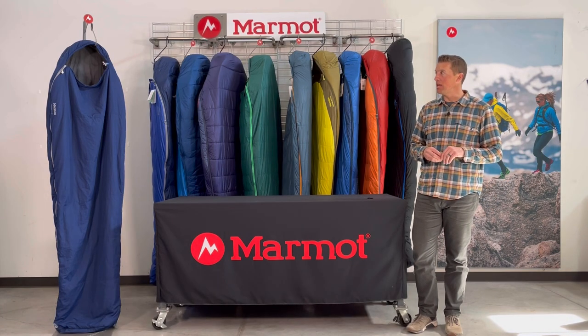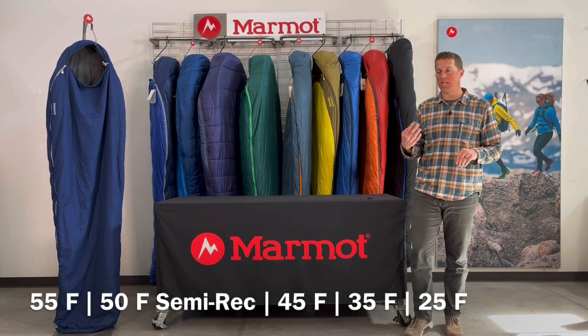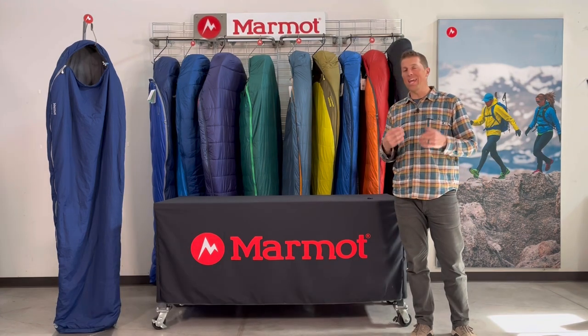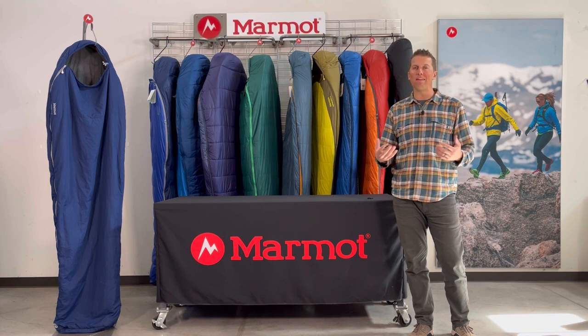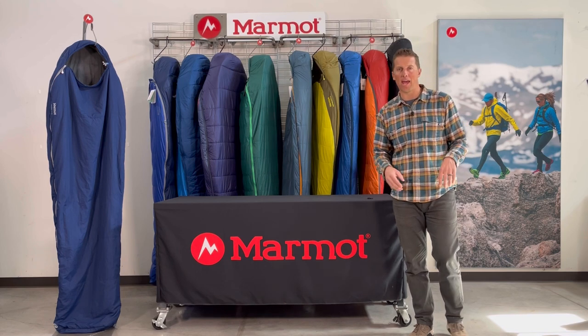Nanowaves come in five different temperature versions and these are inexpensive, lightweight, packable sleeping bags really intended for those warmer summer nights or even indoor use.